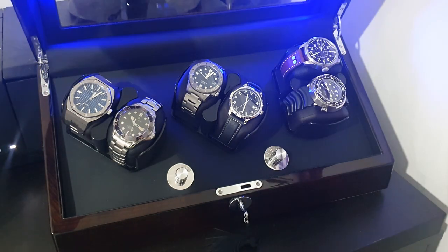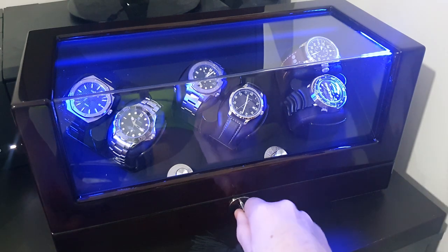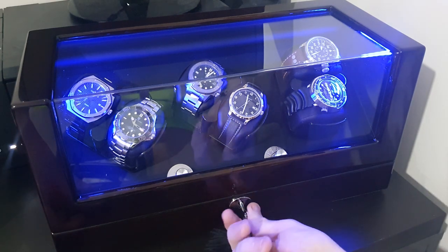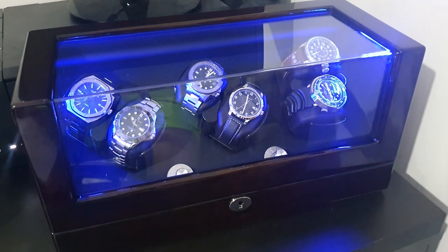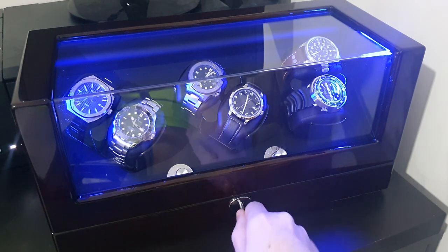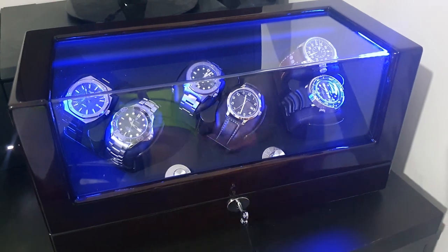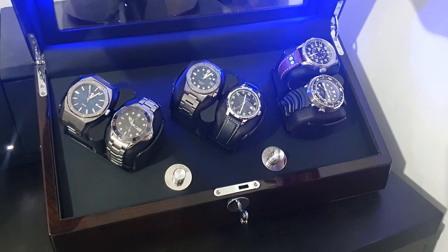It's very impressive — really nice metal hinges at the top. Close this on down, and another thing I really like is that it's actually got a lock on it. Take that one out and it's all locked up — keeps your watches nice and safe.